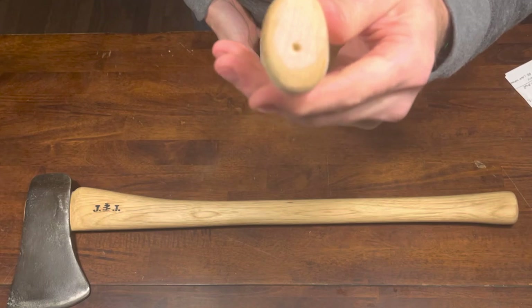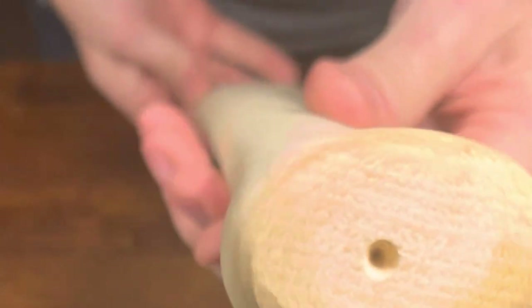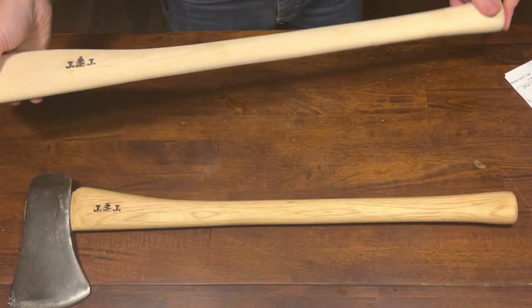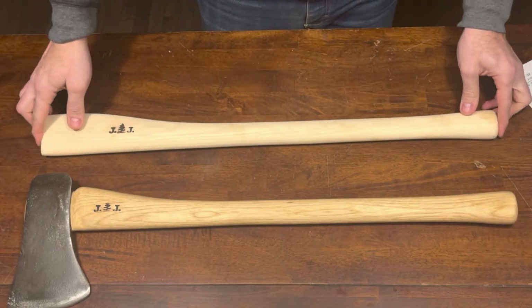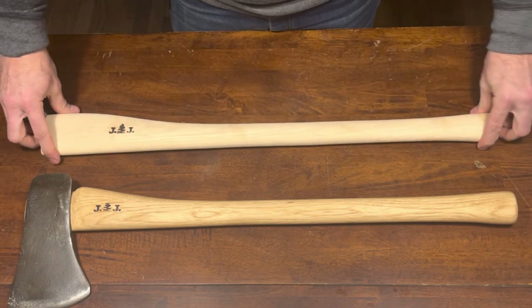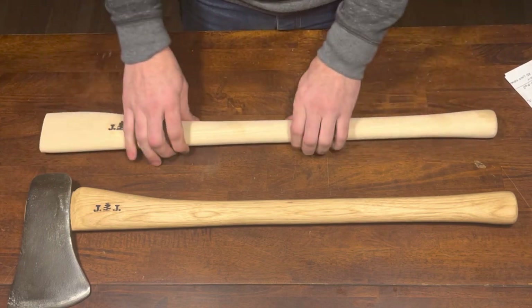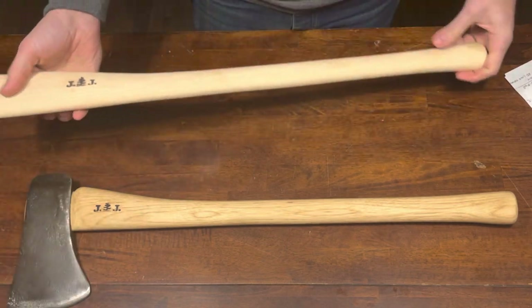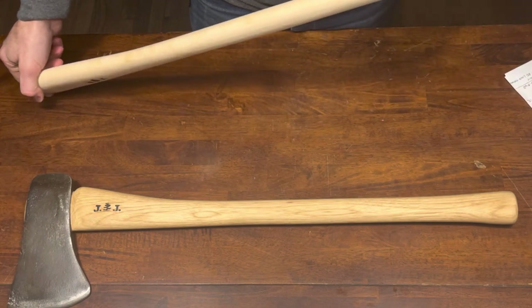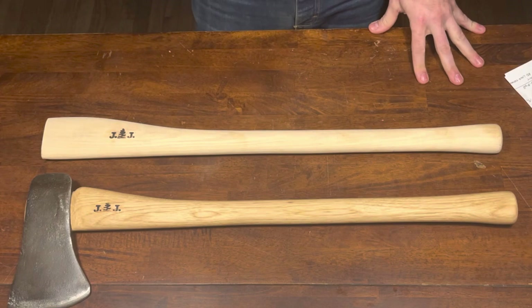Again, if it were already thinner you'd be more limited. The other thing I noticed is the grain orientation is just fantastic on these. I tried really hard to critique it and find a flaw — this is a basic stick, a working-man stick for a wedge banger.